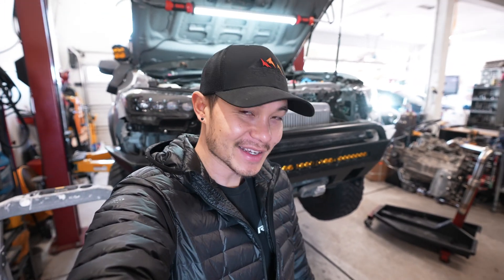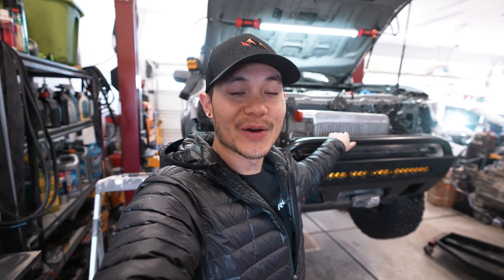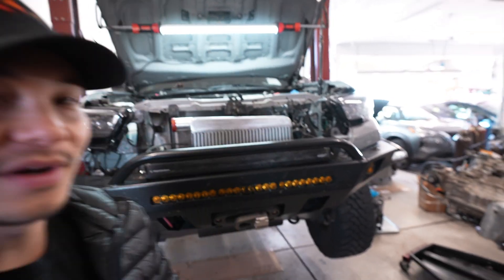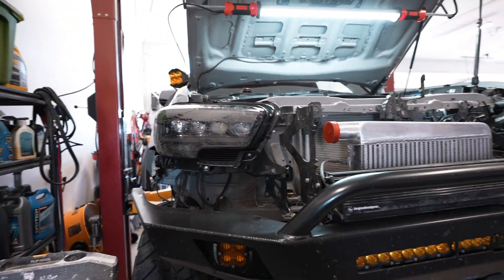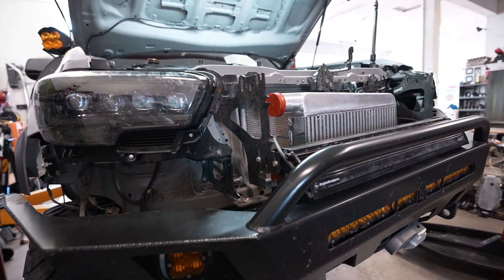Welcome to the channel. Today I'm going to be showing you guys what we have been working on. As you guys can see here we have the third gen Tacoma on the lift. We are currently not in the shop at R4T in Denver but we are in my buddy Peng's garage. He's currently working on a turbo kit for us.